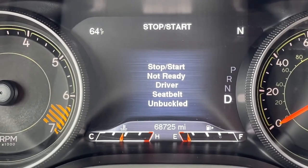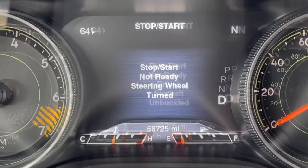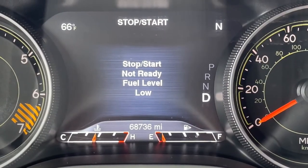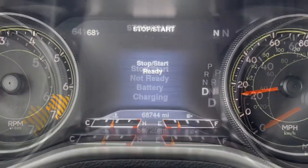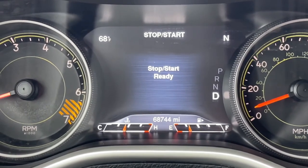The system will not operate if certain conditions aren't met, such as the seat belt being unbuckled, if the steering wheel is turned while at a stoplight, if the fuel level is too low, or more commonly, if the system is not fully charged. Once the system is ready, you will see the appropriate message on the display.